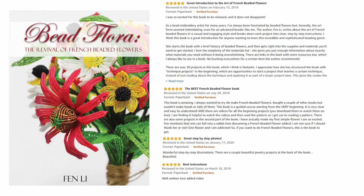Hi everyone, I'm Fen Lee, designer here at the Bead Floor Studio, author of the book Bead Flora: The Revival of French Beaded Flowers, and a bead instructor at the Bead & Button Show. On this channel, I offer technique reference guides, free beaded flower tutorials, and tip videos just like this one. If you would like to learn more, consider subscribing. Now let's get into the tips.